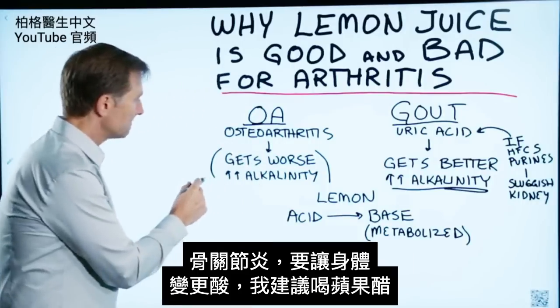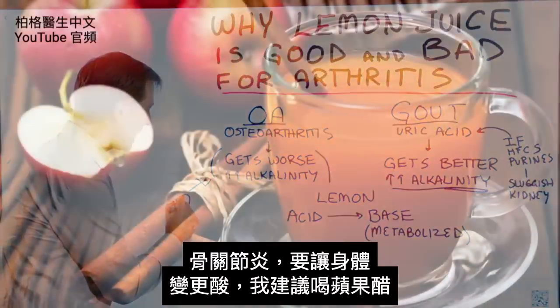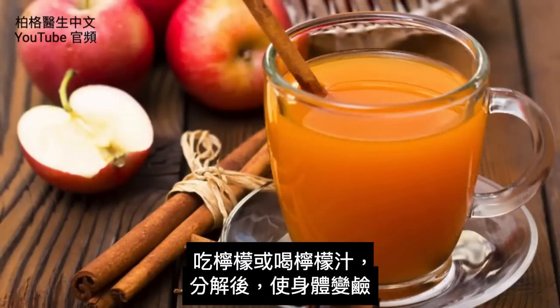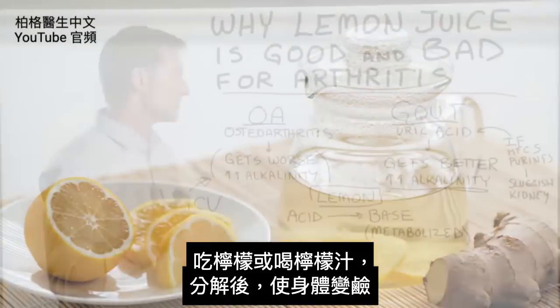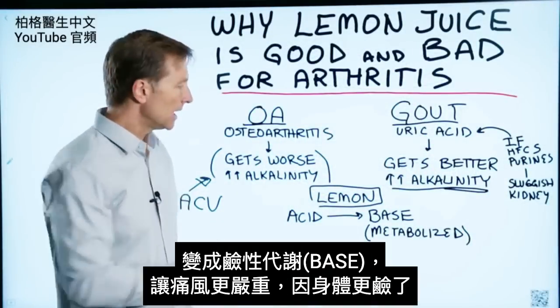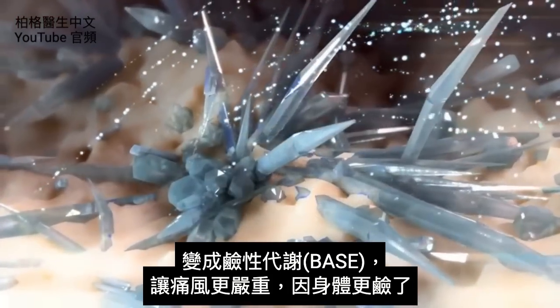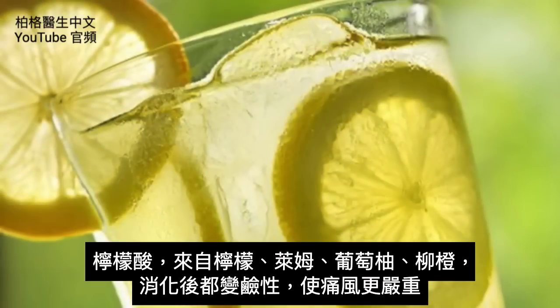So in osteoarthritis, you want to acidify the body a little bit more, and that's why we recommend apple cider vinegar. When you consume lemon or lemon juice and it gets broken down and metabolized, it actually turns alkaline. It turns into a base, and that worsens gout because it makes things more alkaline.